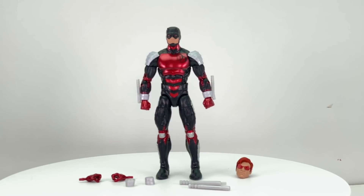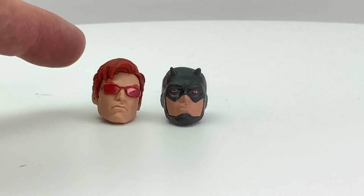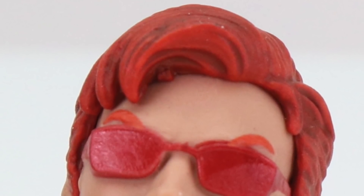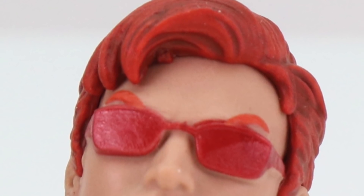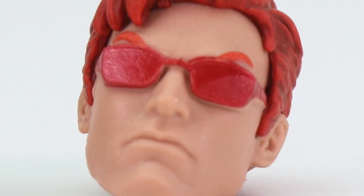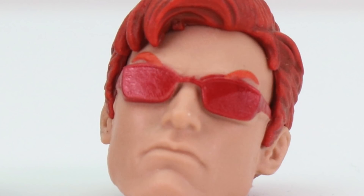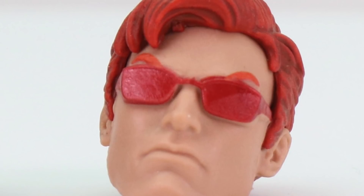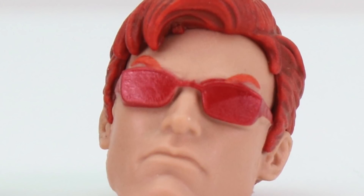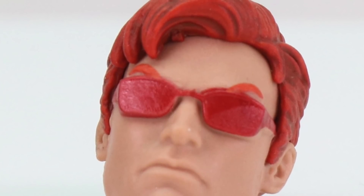Here's a look at the figure outside of the packaging along with the other contents. Let's start by looking at the two different head sculpts — you've got the unmasked one and the masked head sculpt. I originally thought the unmasked head sculpt was going to be the same one from the Walgreens exclusive first appearance Daredevil figure, but it's not — it's a totally different sculpt. It does look somewhat similar to an unmasked head sculpt from the recent X-Men 3-pack with Jim Lee Cyclops, Jean Grey, and Wolverine, but there are differences with the hair sculpt.